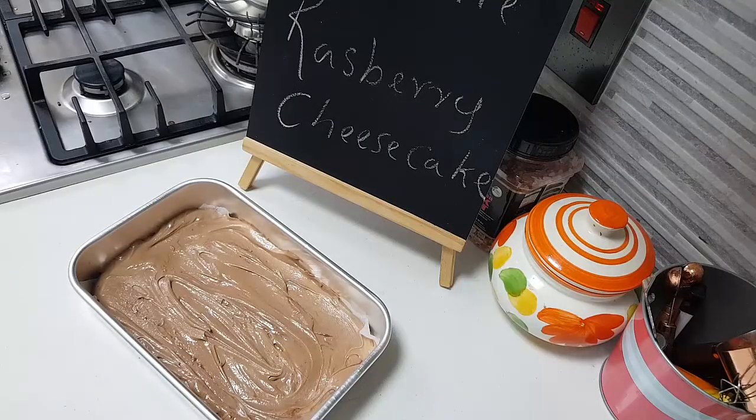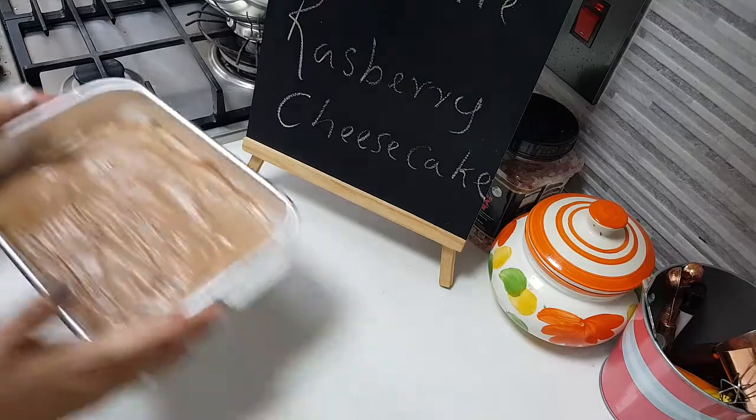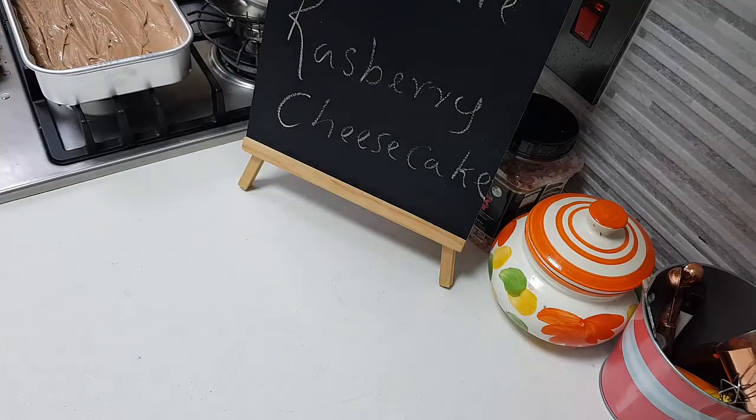The chocolate has got mixed in with the ingredients we were beating. Now the brownie mix is ready. Just keep it aside and let's do the cheesecake now.